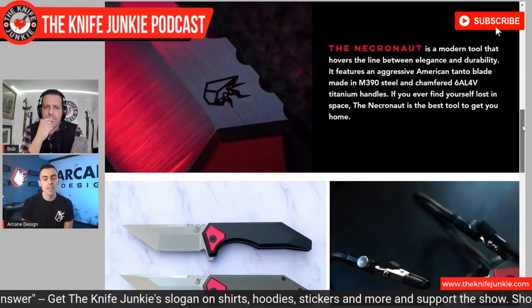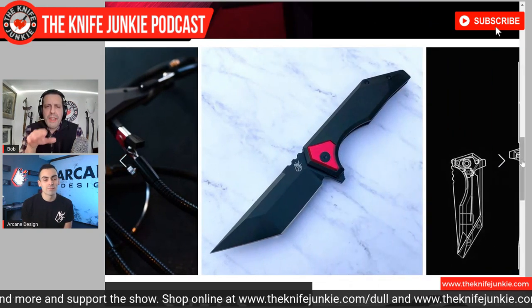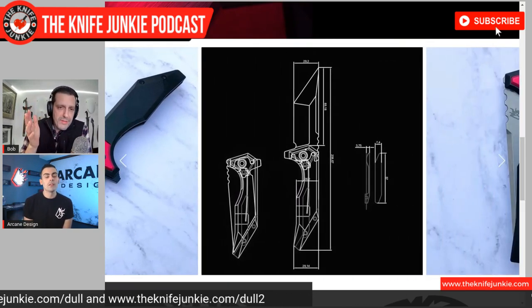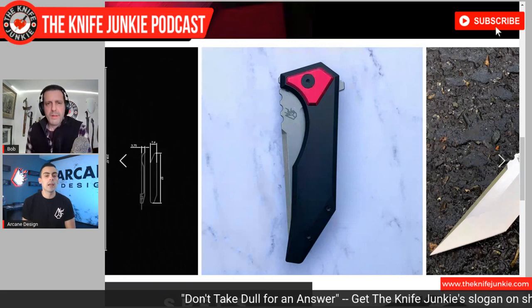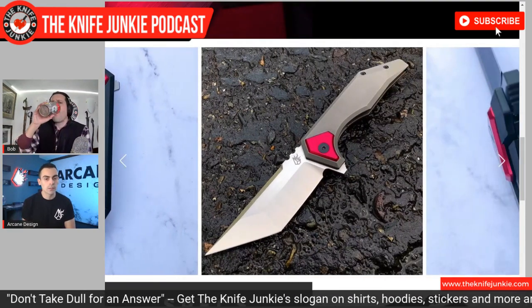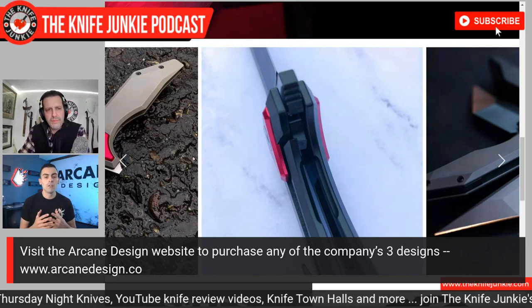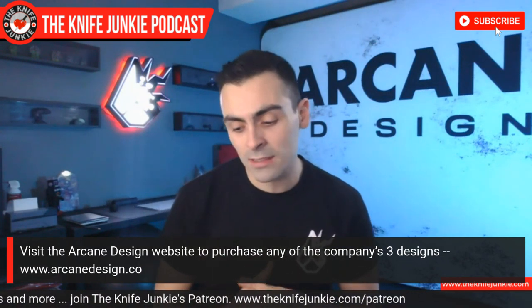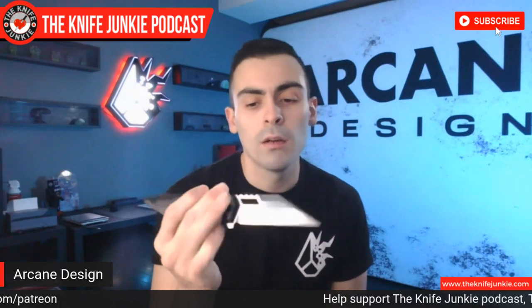I truly designed it that way — I thought the most functional blade within that type of realm would be an American Tanto that was aggressive and stabby but still robust. It has a four millimeter stock thickness but it's still very usable and slicey. I put a lot of little design things in, wanting to make sure it was functional. What's really cool is you can do this world-building and character-building. I love that idea about Ken talking about Mars — that's so cool for sure. Would you say that all of your knives are part of the same world? Do you plan on building different worlds?